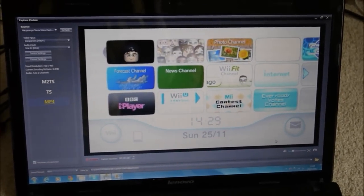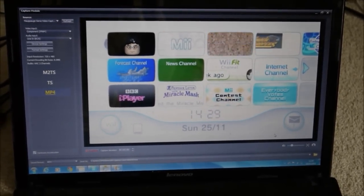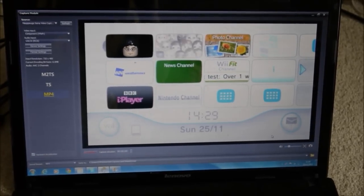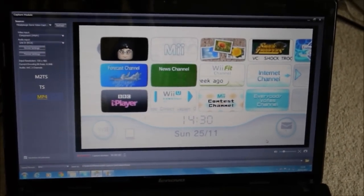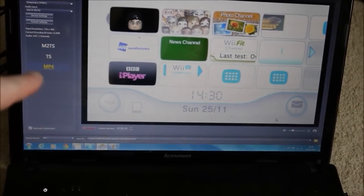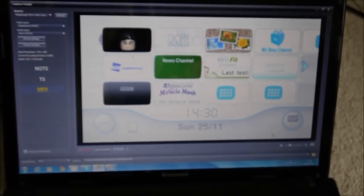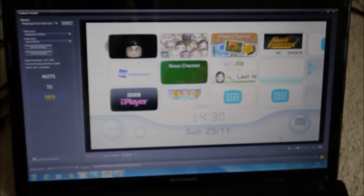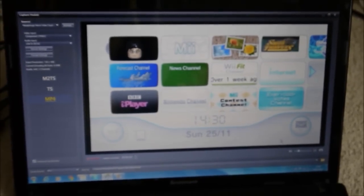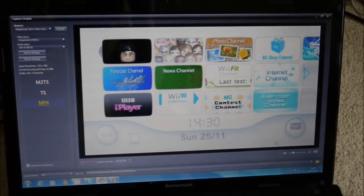Assuming everything's showing, firmware is updated, and it's all plugged in correctly, you should have the main menu on screen. Make sure you select MP4 — you can see it highlighted on the side. For the Wii it's going to record at 720x480 — still looks really good. Set yourself up a file to record into in your Videos folder, call it whatever you want, then you're ready to start recording.